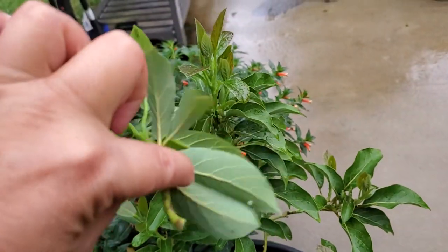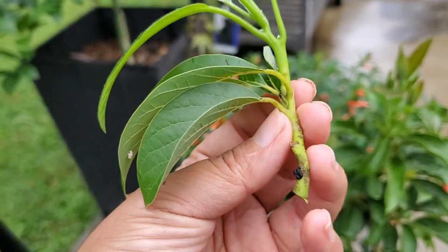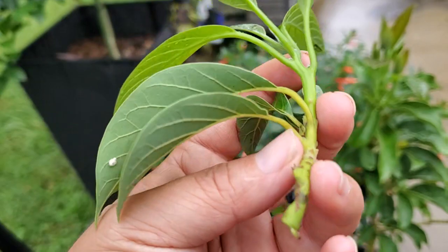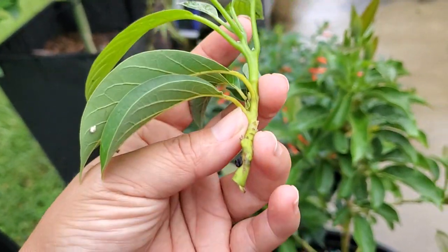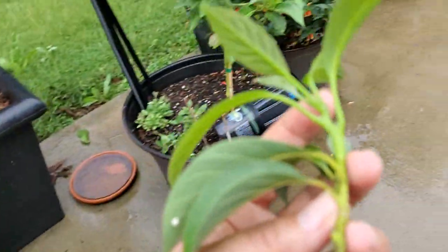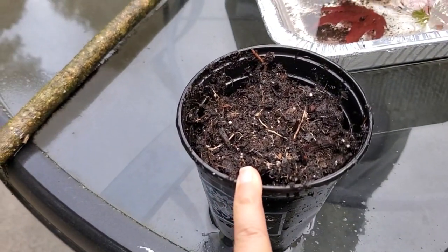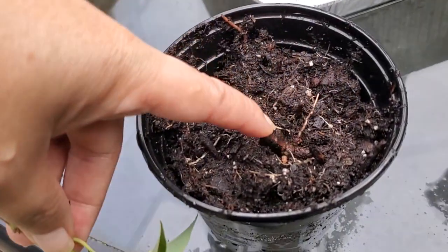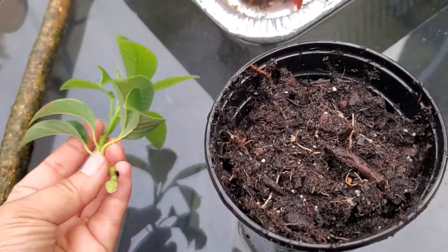So I have this little cutting here that I'm going to try to use and root. See how the bottom doesn't look like it's new growth — it's been there for a while, and then the new growth is up here. So I'm not just taking it from the new growth, but a little bit mature. I've got a pot already over here, and it's been rainy. This is just potting soil, but it's got a mixture of barks and stuff in there, so it's not completely just soil itself.